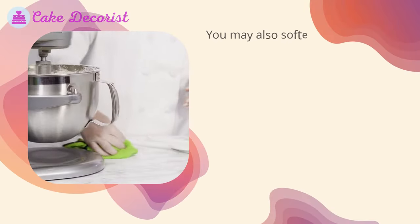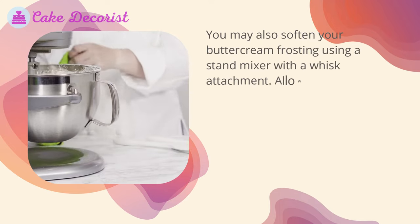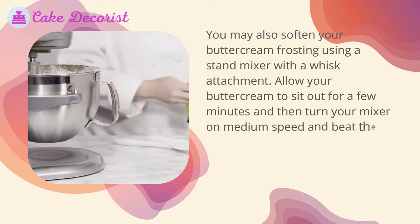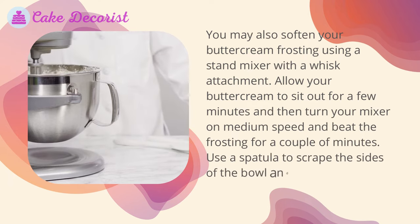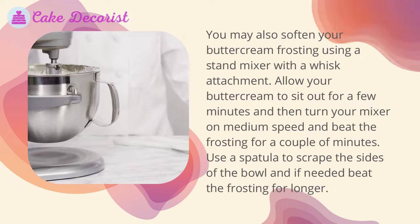Whisk frosting: you may also soften your buttercream frosting using a stand mixer with a whisk attachment. Allow your buttercream to sit out for a few minutes, then turn your mixer on medium speed and beat the frosting for a couple of minutes. Use a spatula to scrape the sides of the bowl, and if needed, beat the frosting for longer.